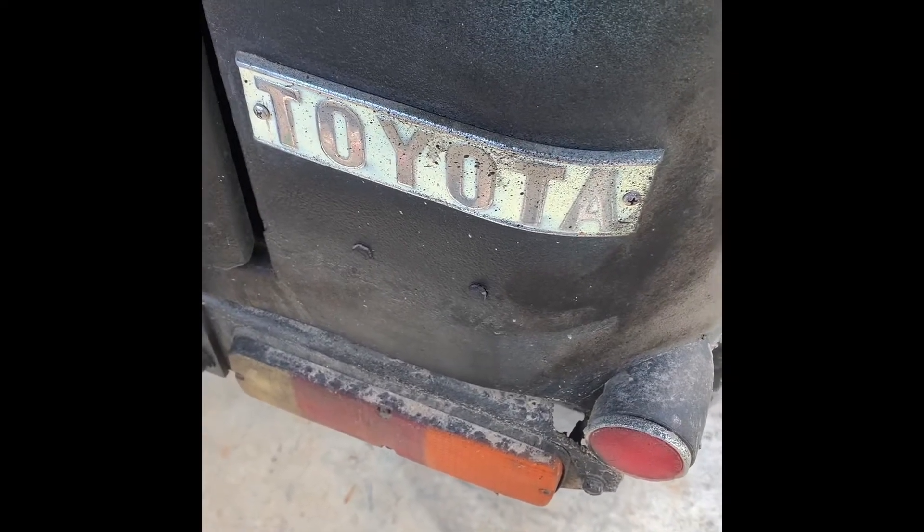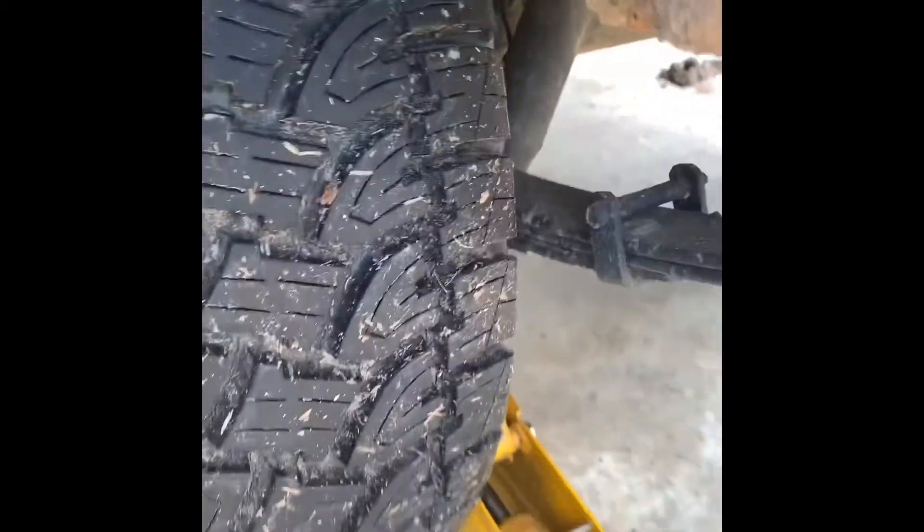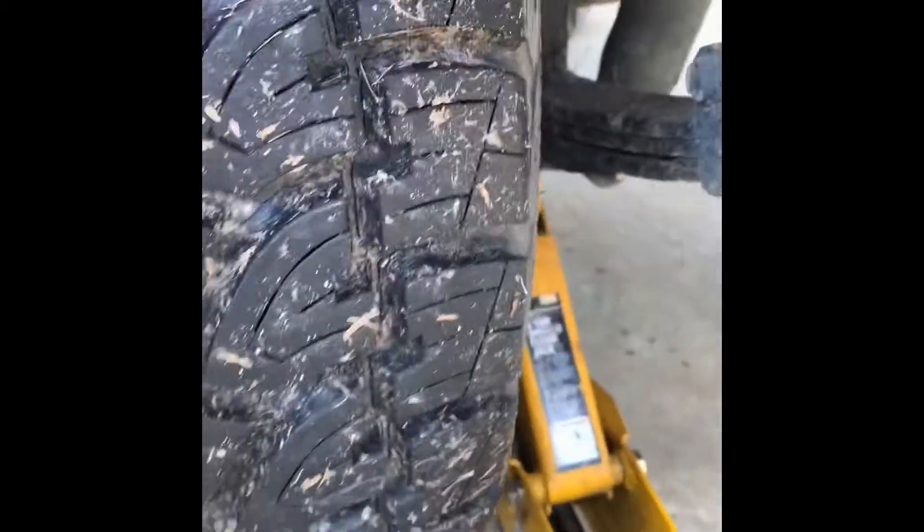Alright, so we've been trying to get this thing to top dead center. It took us a little while to figure out how to crank the crankshaft because there's some blockage in the way. You can't fit a wrench in there.